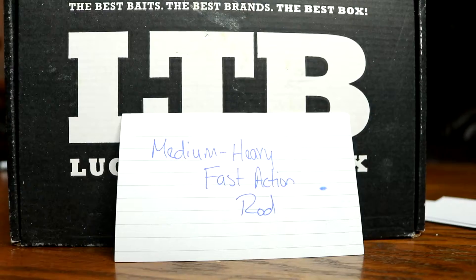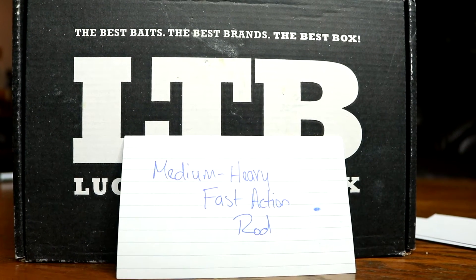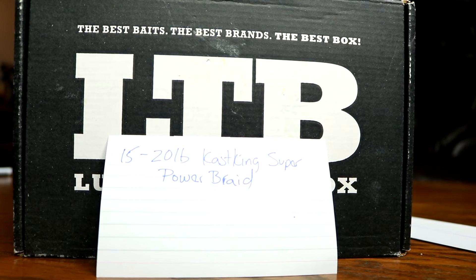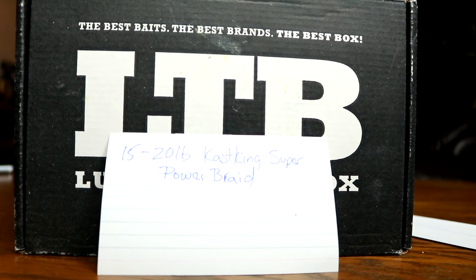I'll be throwing this on a medium heavy fast action rod so that I can set the hook with these weights and feel everything. For line, I'm going to use 20 to 25 pound Seaguar Superpower braid. I like braid when I'm fishing this kind of stuff because we're going through grass, and braid gets through that a whole lot better than mono or fluoro.